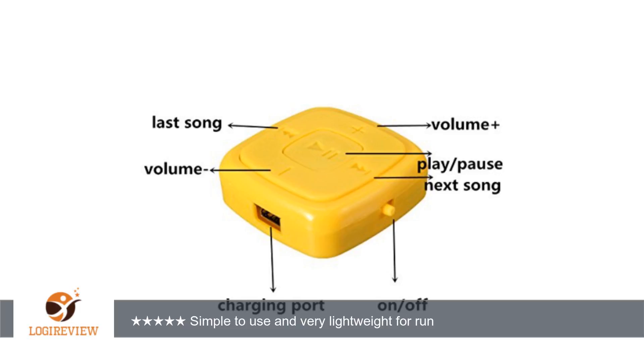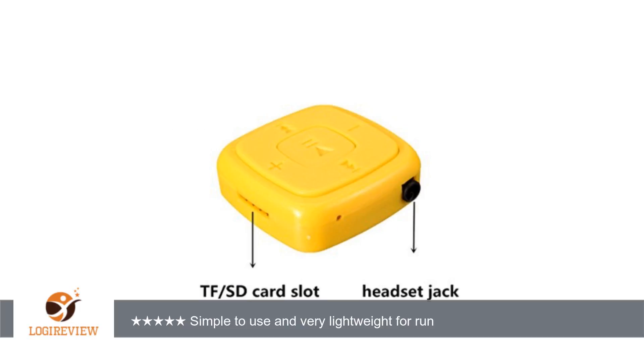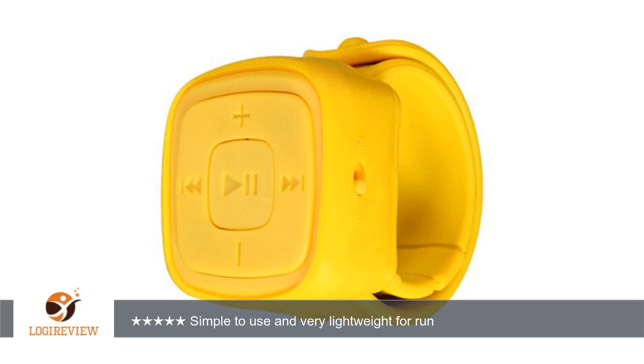A customer wrote: a very simple, lightweight player I am using for a run. Battery lasts for few hours. I am using it with other headphones — you can buy some, for example deep bass Sony just above a tenner, and the quality would be fine.